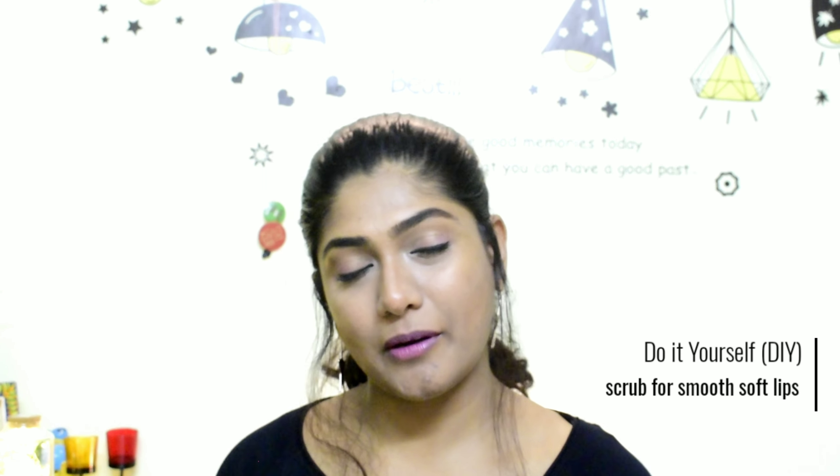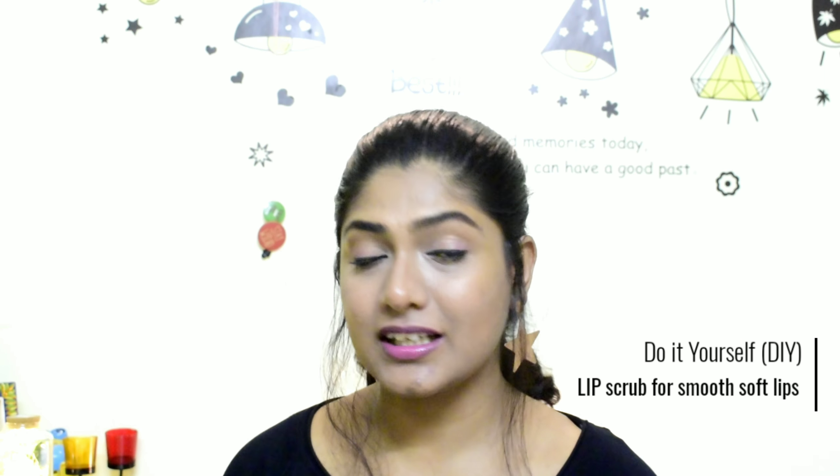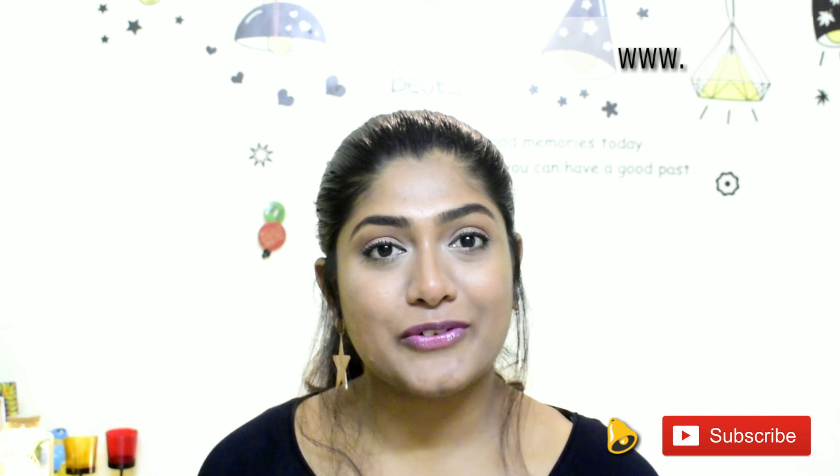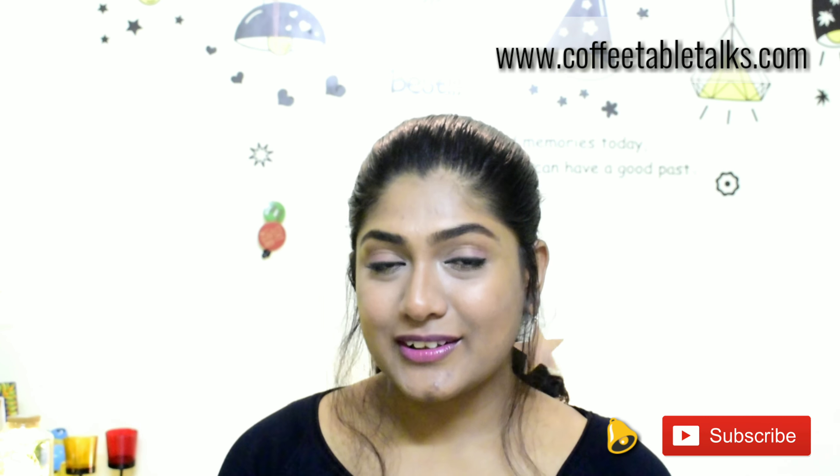Hi everybody, welcome back to Coffee Table Talks. I am Oma. Today we are going to DIY a lip scrub so that your lips are soft and smooth. If you continue to watch, please subscribe and follow me on Instagram and Facebook. We also have a blog at www.coffeetabletalks.com. So let's get started.